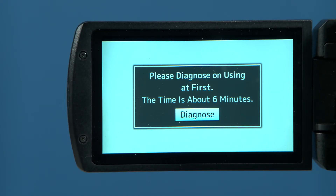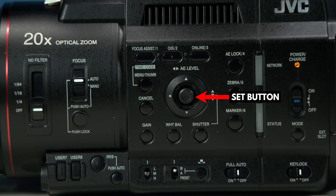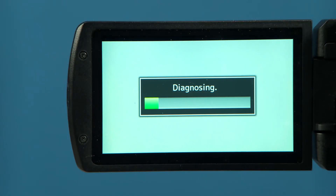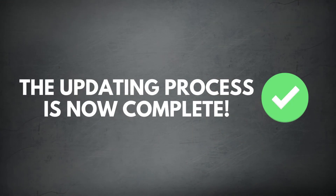Now repower your camera. You should now see a diagnose pop-up screen. Close the camera's hood and cover the lens with the lens cap. Press the Set button. The diagnose operation that calibrates the camera's CMOS sensors will now begin — it takes about six minutes or so to complete. Press the Set button once again to exit. Now go to your menu settings, then into System Info, and then to Version to confirm the new firmware. The updating process is now complete.